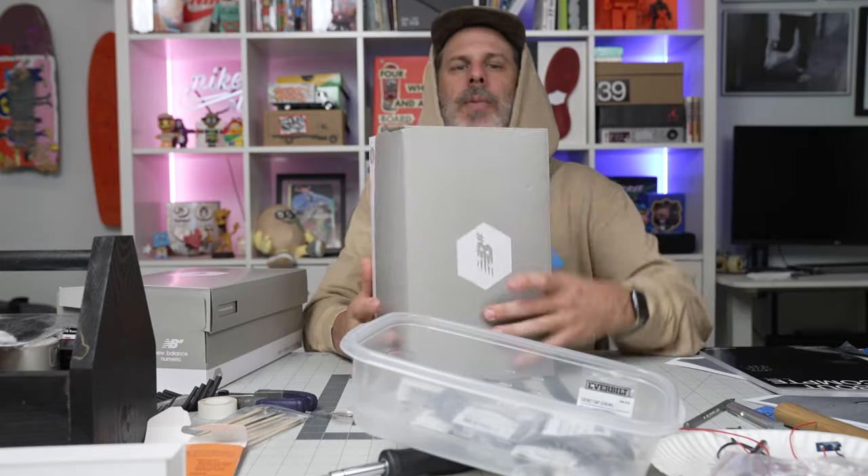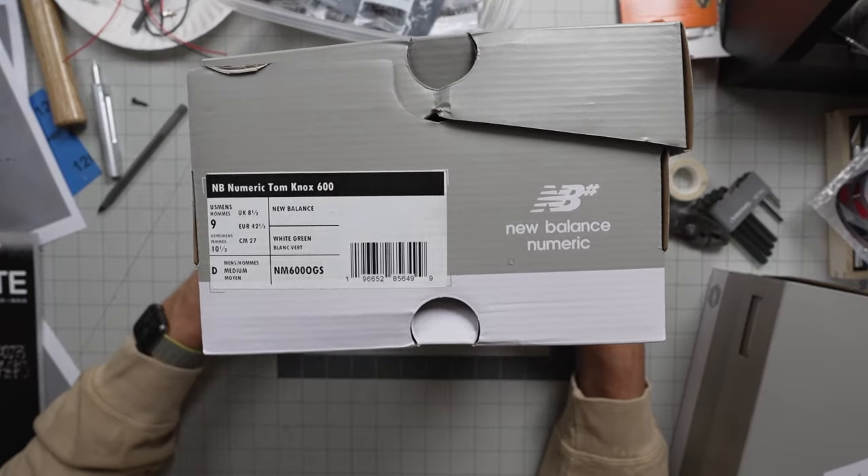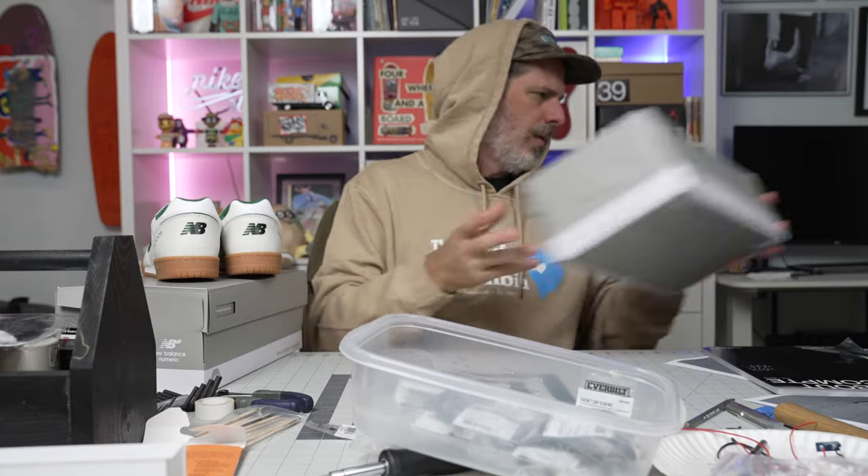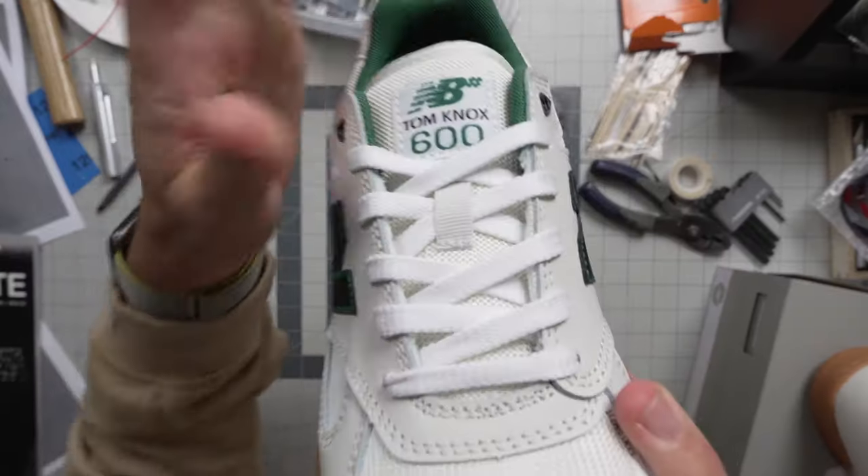Both the 11.5 and 12 feel really good to me, so I think you go true to size with the Tom Knox. They're both super comfortable. Please discuss in the comments what size you bought. This is the white/green colorway and this is my favorite of the two.